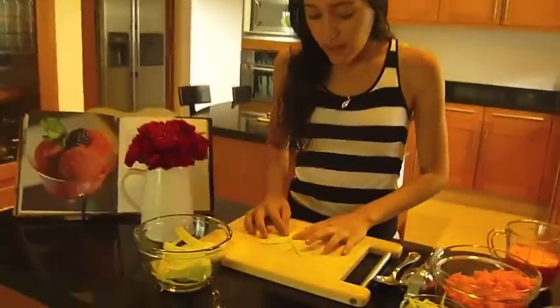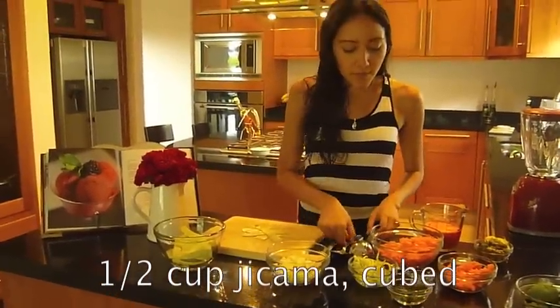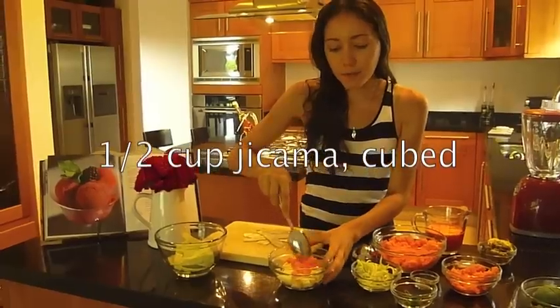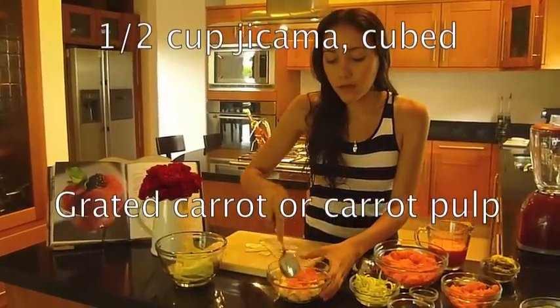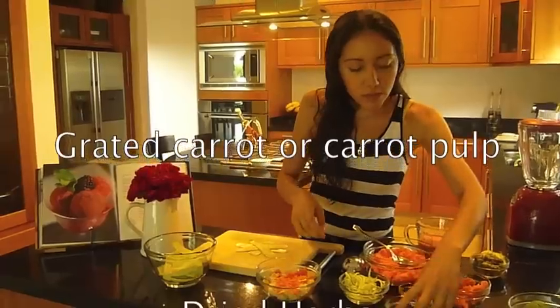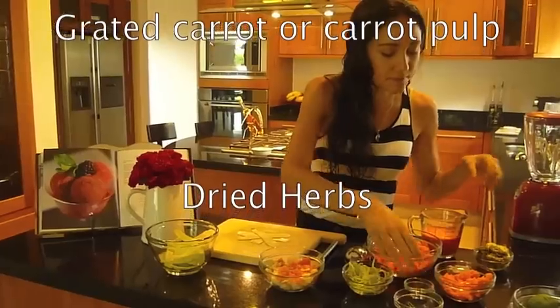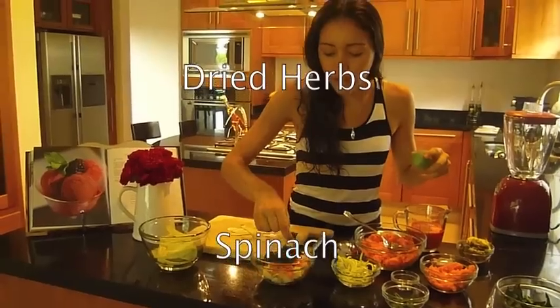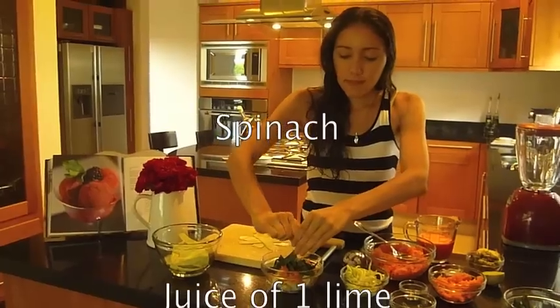You can use anything you want for your filling. Today I'm going to use some jicama that I already cut, some grated carrots — actually this is carrot pulp because I made some carrot juice. Then I'm going to add just some dried herbs and some spinach that I already cut like this.